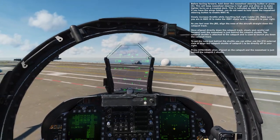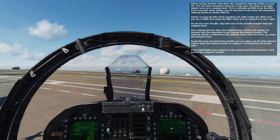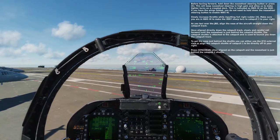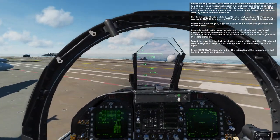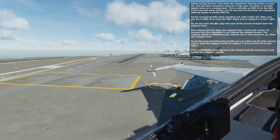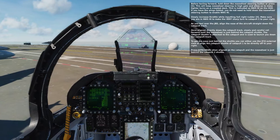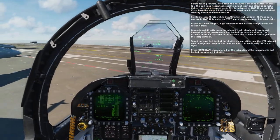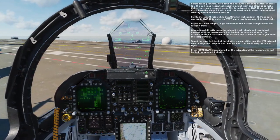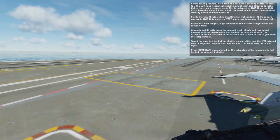Before taxiing forward, hold down the nose wheel steering button or press S. This will keep the nose wheel steering in high gain and allow us to make tighter turns on a crowded deck. This is indicated as NWS High on the HUD. If you have the wings folded, you do not need to hold down the nose wheel steering button to enable NWS High. Slowly increase the throttle while inputting full right rudder. Make sure you are in nose wheel steering high to make the very sharp turn to Catapult 2 to your right. As you taxi over the JBD, align the nose of the aircraft straight down the catapult track.